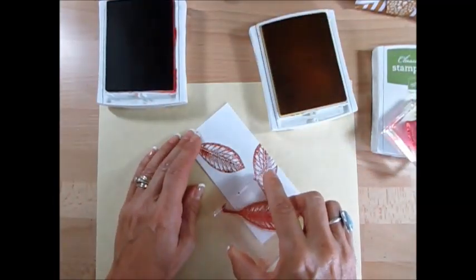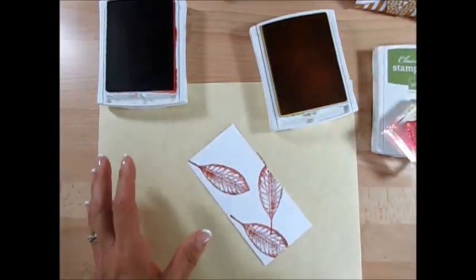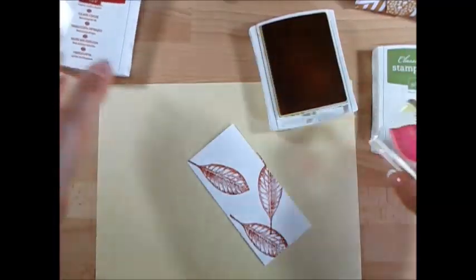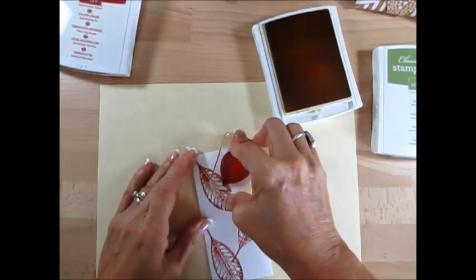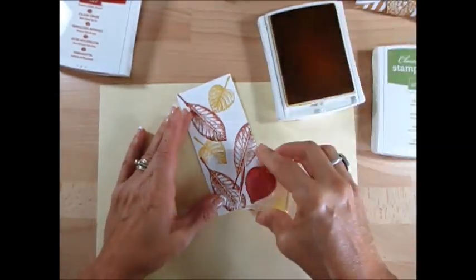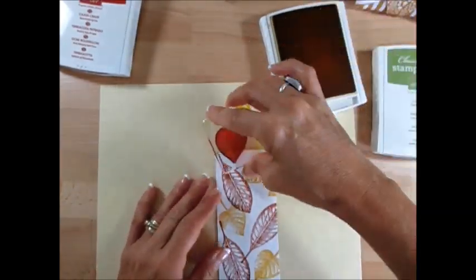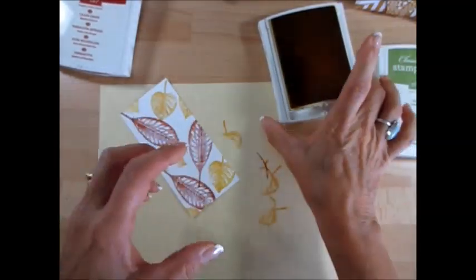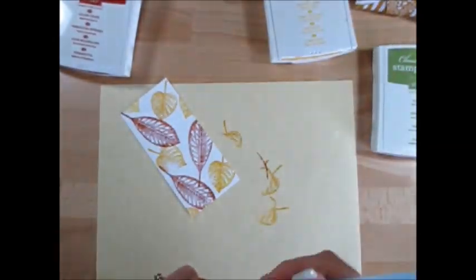I'm just going to do three of them here, and then we're going to use the smaller one — let me close this so we don't make a mess. We're going to do that one there, one here. Even if it's not stamped perfectly, that's okay — you're going to understand why. I should have done one set of leaves, watercolored it, and then come back with the other one, but I get busy talking.